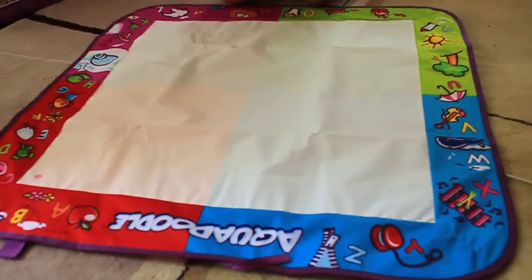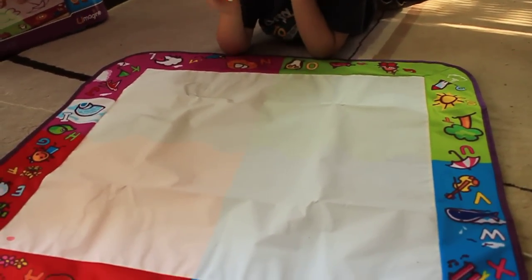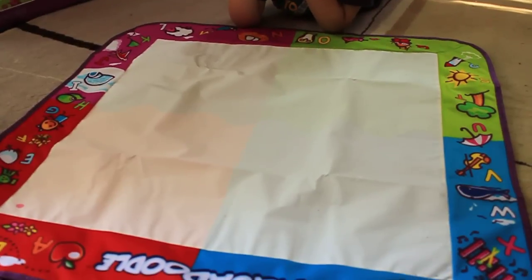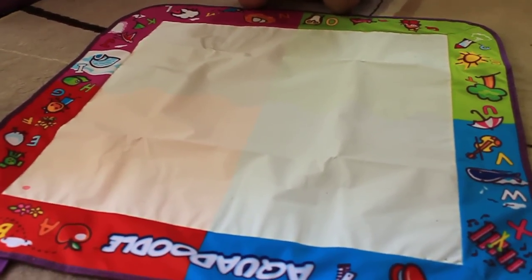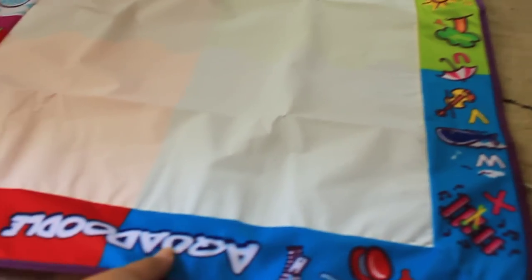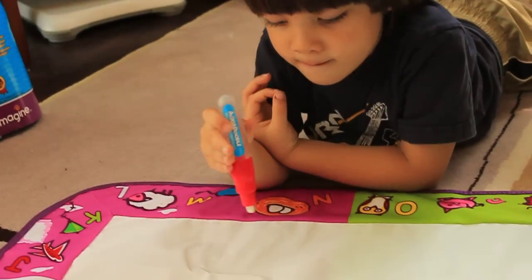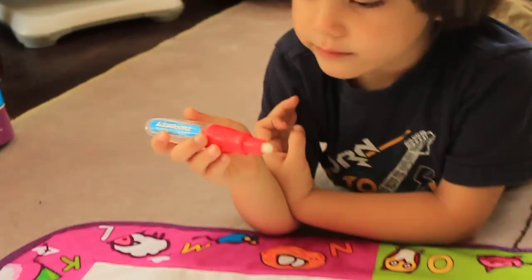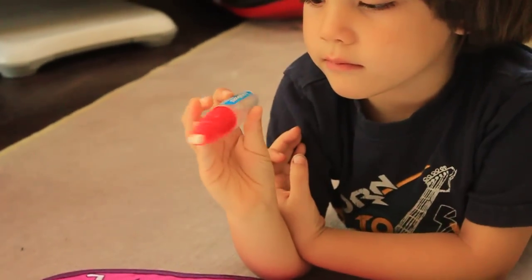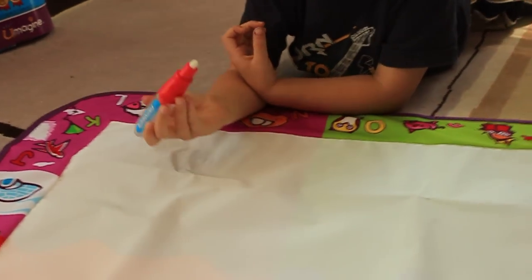Basically, Aqua Doodle is a really cool craft slash educational tool or toy, where it's basically a fabric mat and it has a water pen. There's no ink or paints involved — I just basically filled that pen that Jack has there with water. And there's virtually no mess.